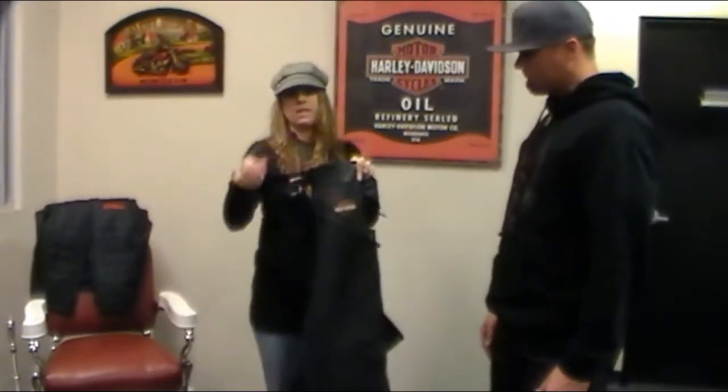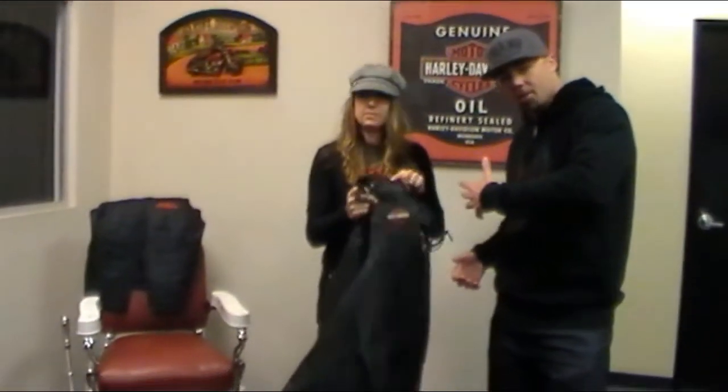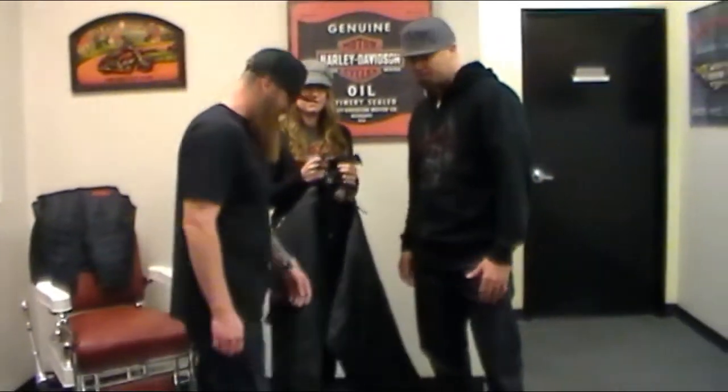These are some basic Harley Davidson leather chaps. These are for men, so let's bring our male model in — his name is Eric Lefebvre and he is our sales manager.